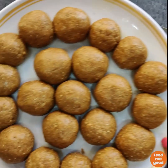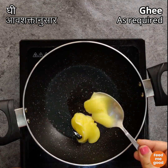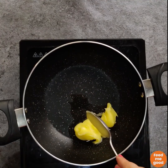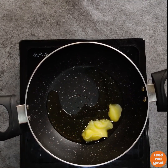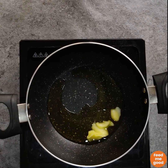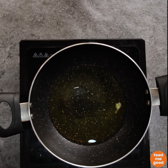So let's get started. To a pan, add some ghee. We'll be using a total of three-fourth cup or 150 grams of desi cow ghee for the entire recipe. Add more or less as per your requirement in each stage, but wherever we've mentioned to add more, make sure you do that.